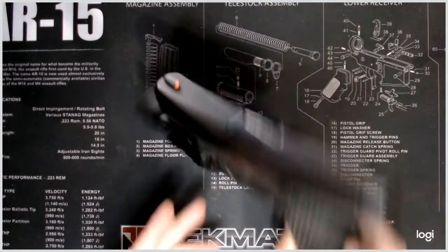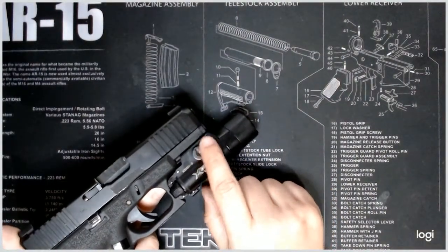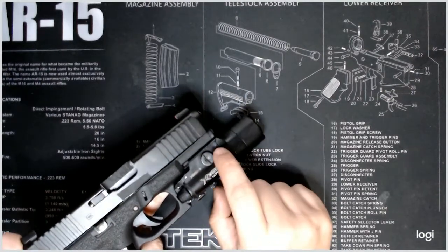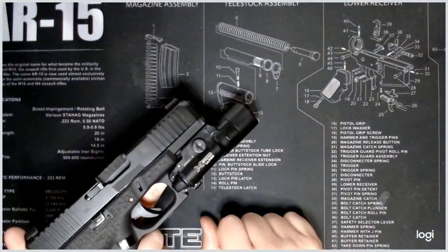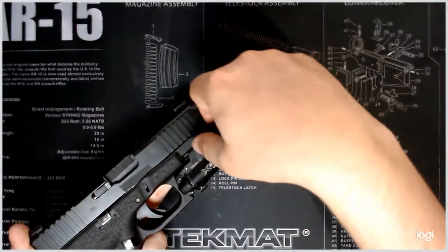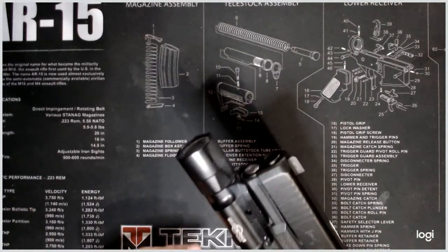This one mounts with a screw mount on the side, and I definitely prefer this. It allows you to take it on and off fairly easily, but it's also very secure. I can actually tighten this up with a coin — a dime or a penny — so if I don't have my Leatherman or something, I can tighten it in the field, remove it, or whatever the case may be.